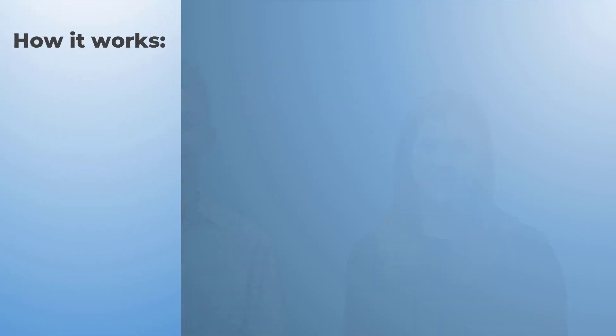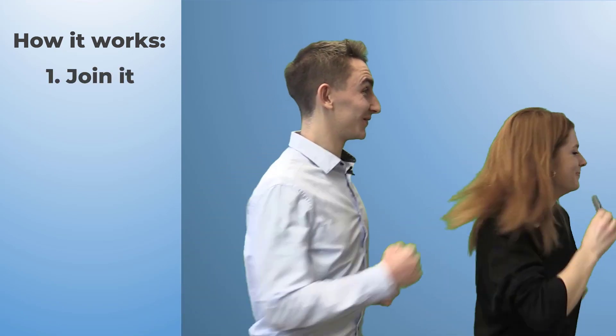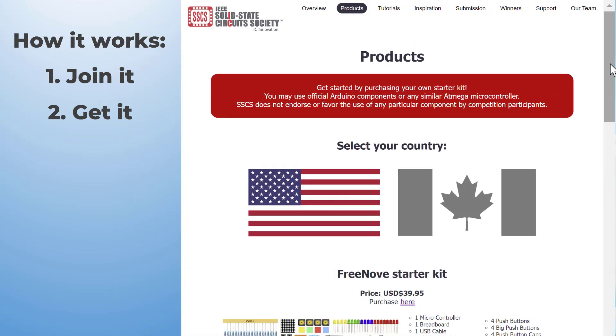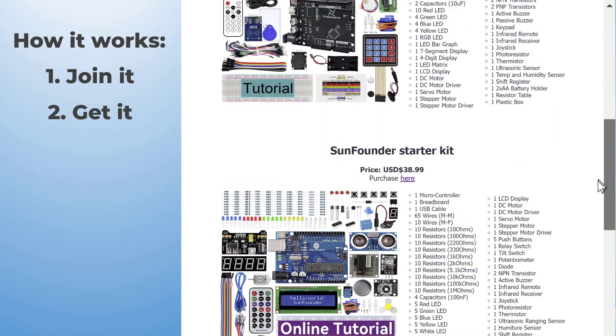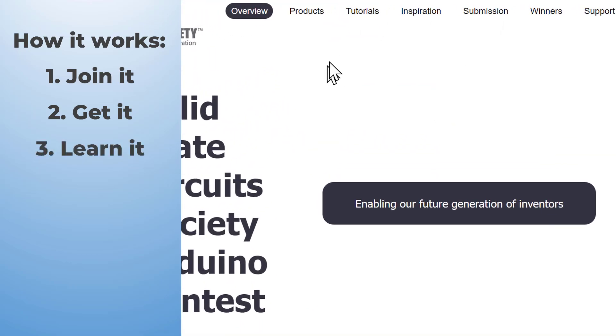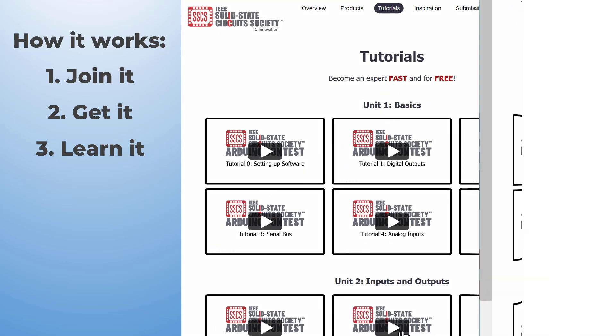We want you to build your very own Arduino-based electronics project. Here's how it works. Join it: form your team of up to three students. Get it: use your own Arduino or head to our website to pick up a starter kit. You're free to use any Arduino-compatible board. Learn it: become an expert with our free five-minute tutorial videos. Absolutely no experience is required.